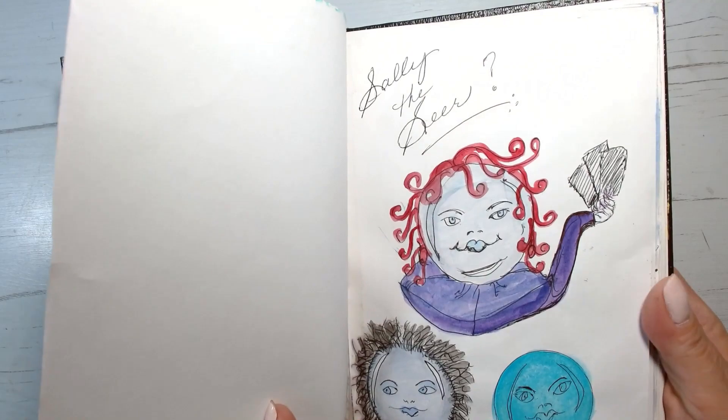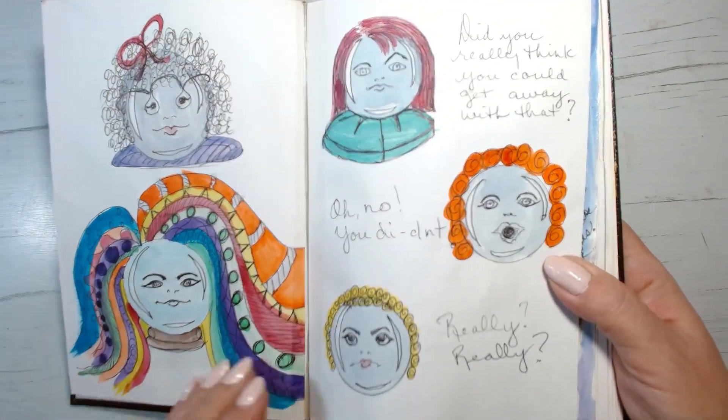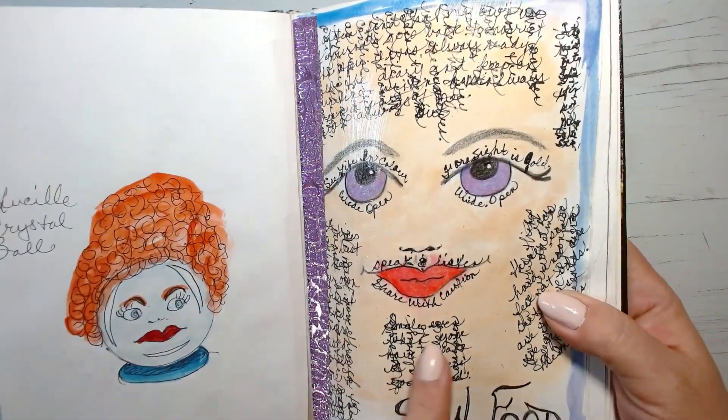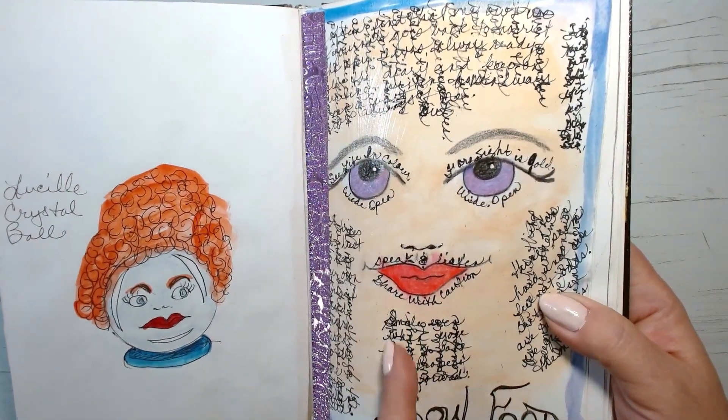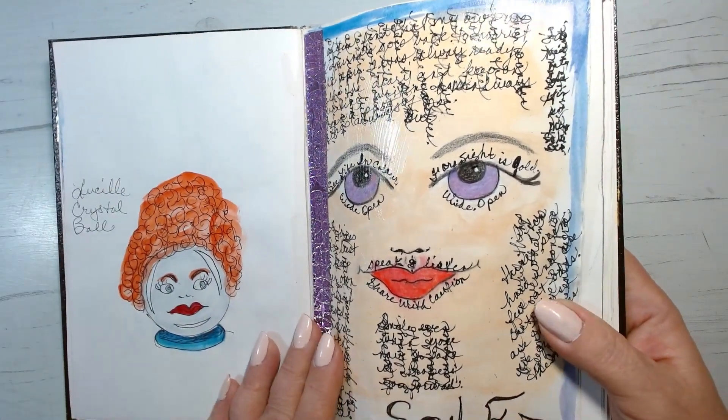These ones at the front are just 'Sally the Sear' crystal balls that I draw — just different crystal balls. And I write this way and this way so that anybody looking at this page wouldn't know what it says, but I do.